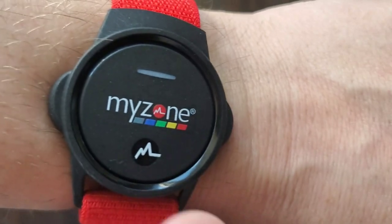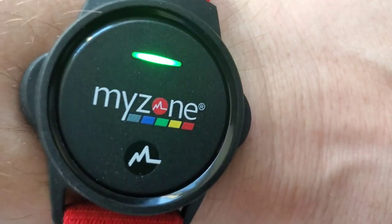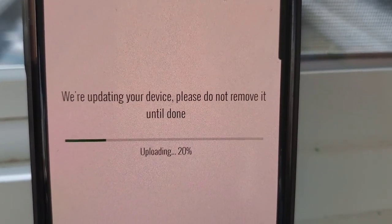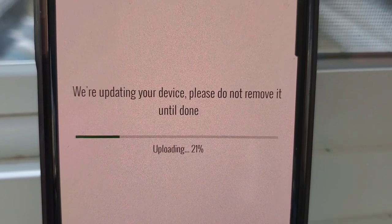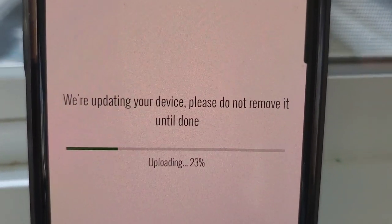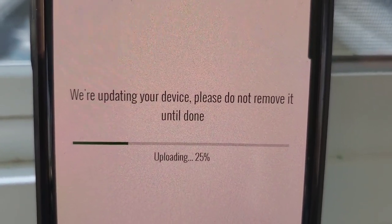Instructions say for the wrist, you need to press and hold this button. There we go — turned on just like they promised. Quick little tip for you: don't be like me and try this right before your workout, because they have a software update that you need to do before you can get started, so I am patiently waiting to do my workout.